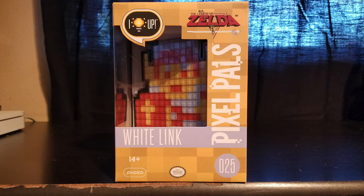As always, we'll start with the box. In the upper left-hand corner you have the light-up word bubble. To the right of that is the original Legend of Zelda logo. Under that is the Pixel Pals logo, and next to that it says 'White Link.' You have the age group 14 and up, the PDP logo, the Nintendo seal of quality, and to the right the number 25 — indicating this is the 25th figure in the Pixel Pals line. Let's take a look at the other side of the box.